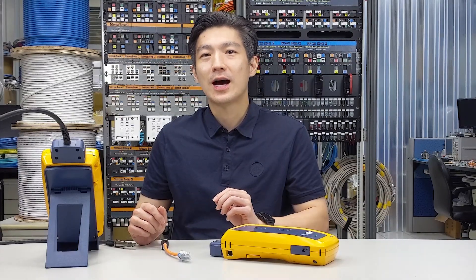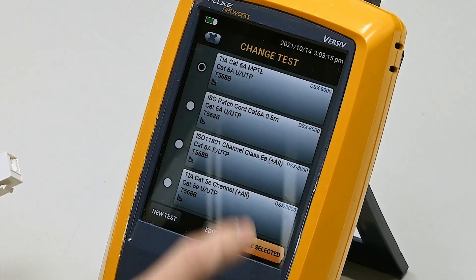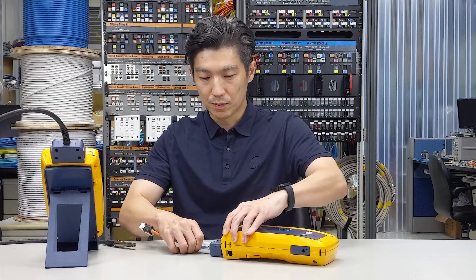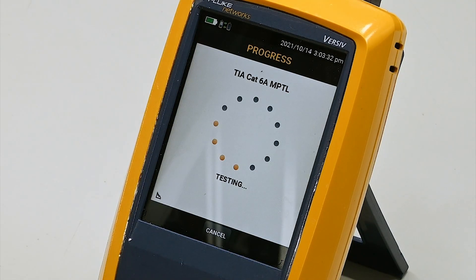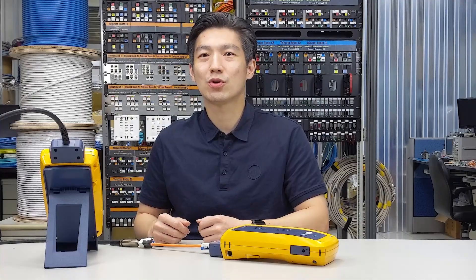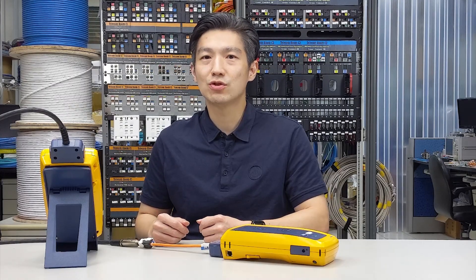Now we have come to the testing part. I have pre-terminated the keystone jack at the other end. Let's input the standard to TIA and set the test limit to TIA CAT6A MPTL. We hit the test button — the happy sound! We have a very fair margin even with such a short cabling, approximately half a foot or 15 centimeters. We all know that when it comes to near-end crosstalk, shorter distance usually gives worse results.